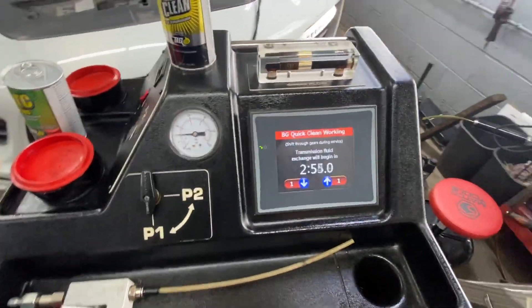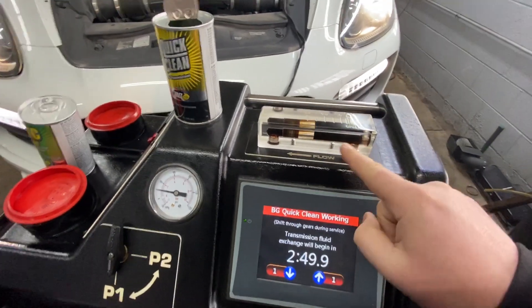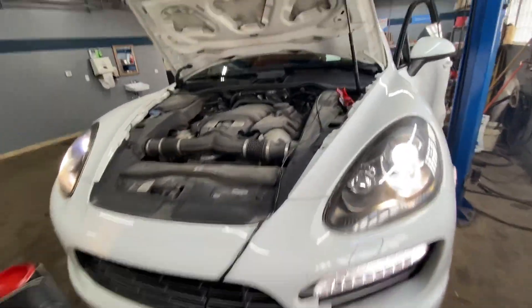Here is the fluid — that's how the fluid looks inside the transmission, which is really dirty. You can barely see through it. Right now we have a technician sitting inside the car.